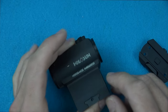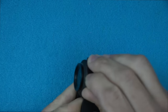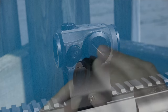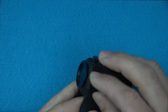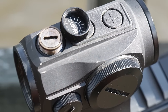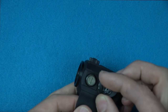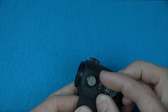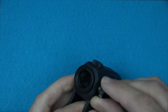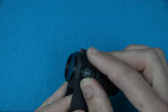Basic function of the optic is pretty simple. On the sides we have our elevation and windage knobs. One thing I really like is that the covers themselves are what you use to adjust it. On the inside it'll tell you which direction to move the impact — right or up — and you just put that little slot on there, it slides right in, and it has nice positive clicks.